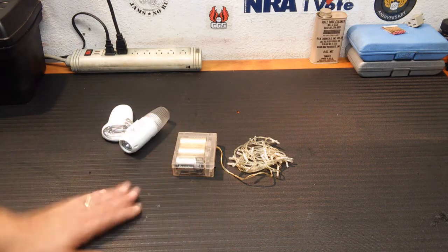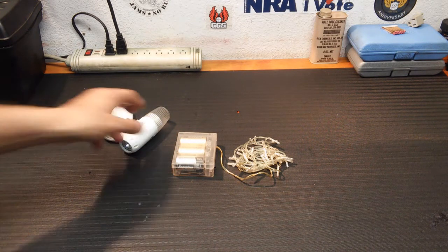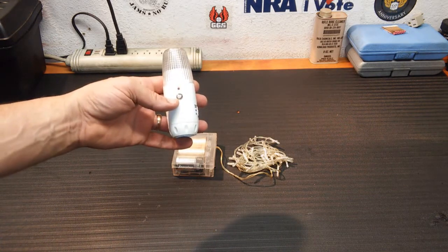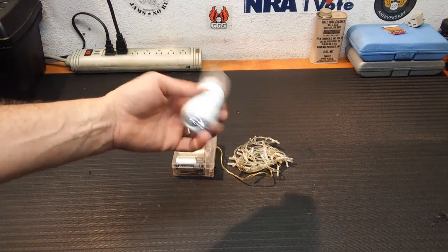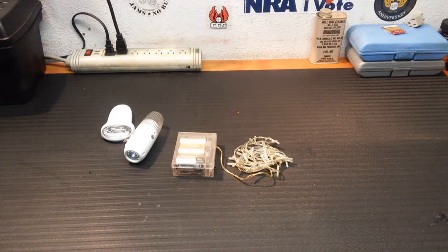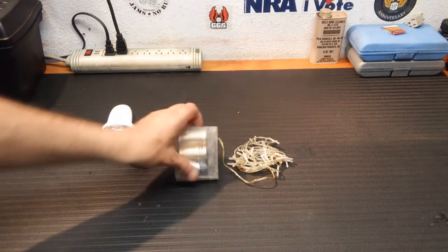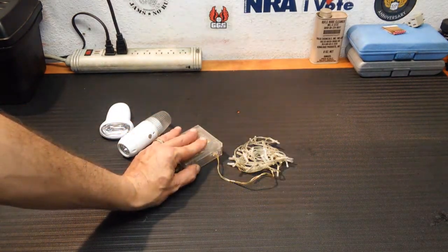There are lots of options for getting light when the power goes out. These power failure lights are great because they give you instant light and instant information — your power is out. You can pull them out of the wall and use them as flashlights. If you don't keep a flashlight by your bed, or you knock it over when you wake up, these are always in the wall — you always know where they are.